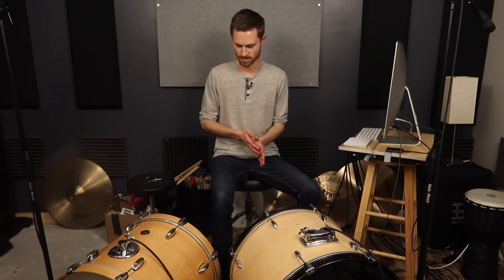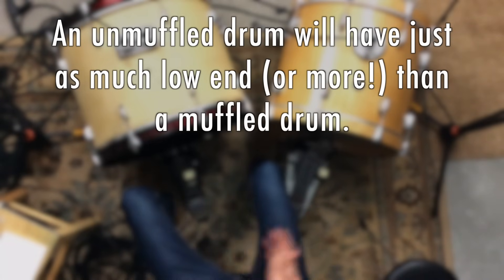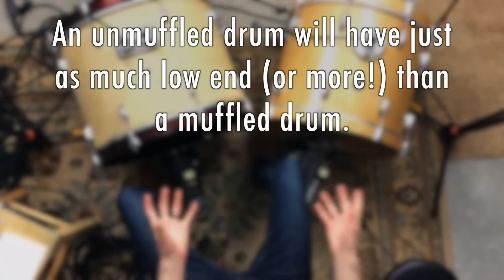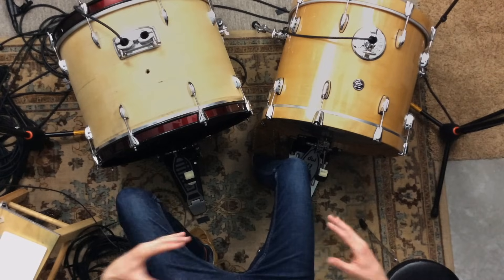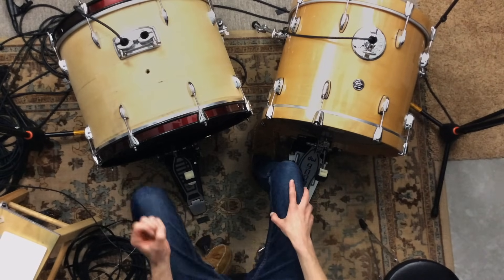When all the overtones are there, it kind of distracts from that low note and makes us notice it less, so we might still feel the low end but we don't really hear it as much. That's why the more you muffle a drum, the more punch and perceived low end it's going to have, because you don't have as much high end distracting from it. You can have an unmuffled drum that has just as much low end as a muffled drum — and if you over-muffle, you're probably going to kill some of that low end. If you mic it up, you're going to be able to pull that low end out no matter what.